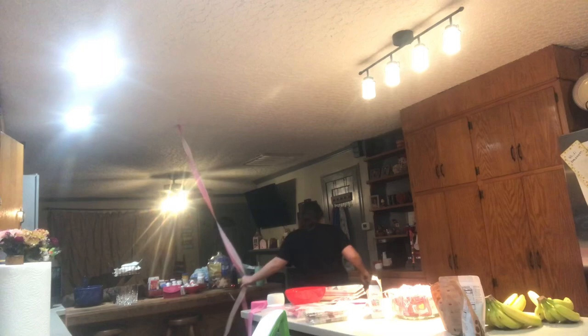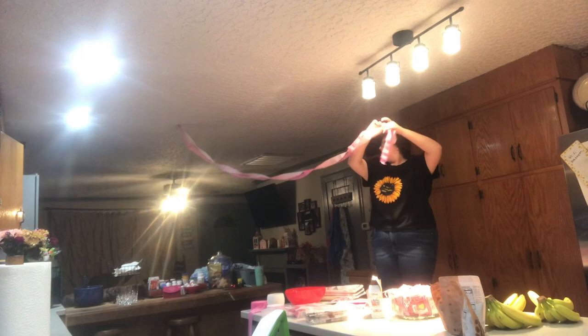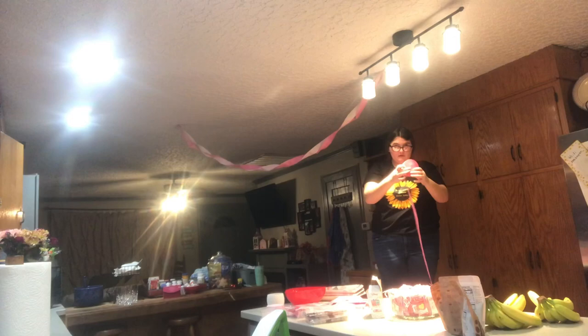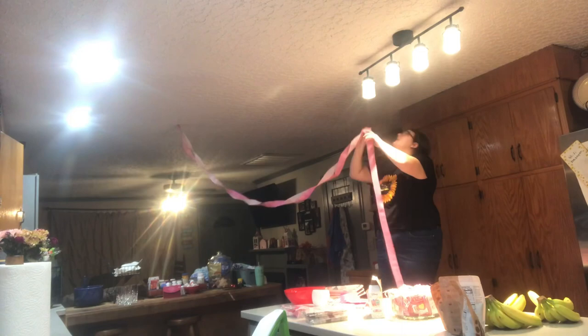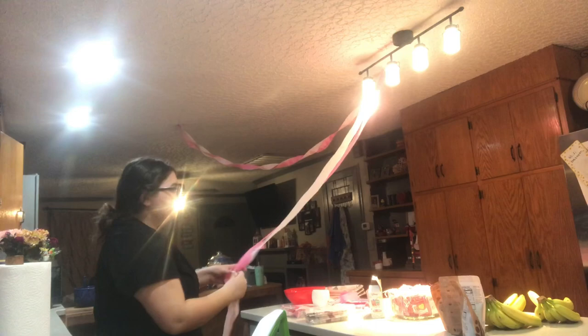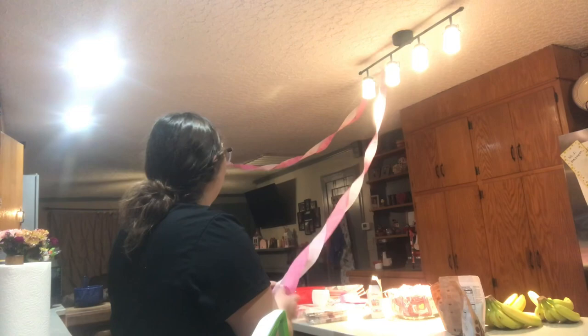I think I should be a party decorator — I think I'd be pretty good at it, not gonna lie. I just got the ribbon stuck in the water but it's fine. I'm just gonna come back when the streamers are done and then show you what they look like and then we'll move on to something else.